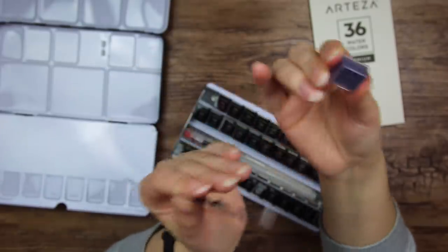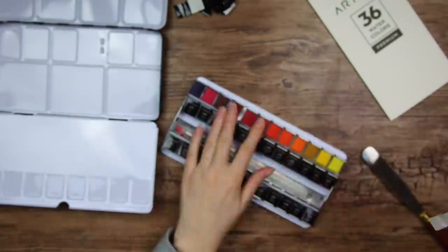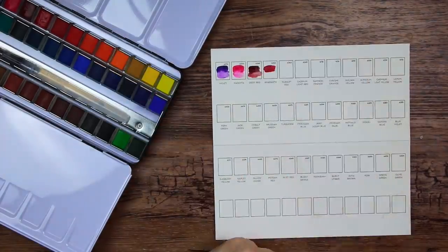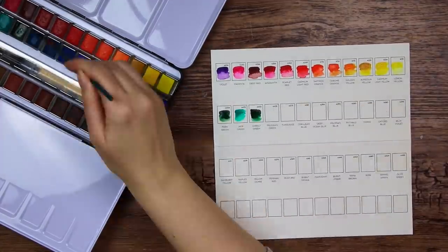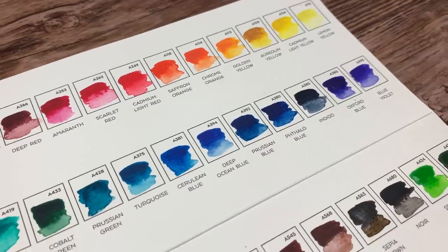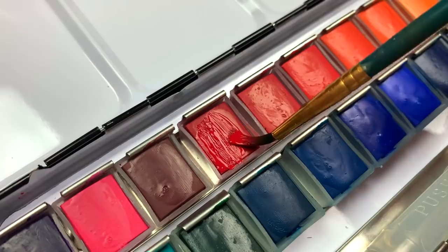First I needed to swatch the watercolors, and to do that I needed to unwrap every single little pan — like their delicious little paint candies. Please don't eat paint. That took me a good 15 minutes or so. Then I was finally ready to do the swatching. I really like the little card that you can fill in yourself — it is much better than an already printed card because you can actually see what the colors look like in real. Here they are: pigmented and smooth. They are actually very thick and creamy.